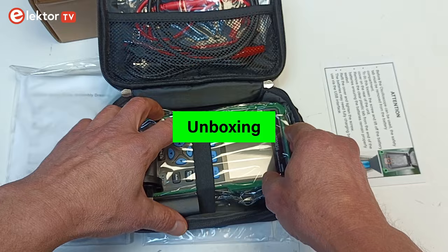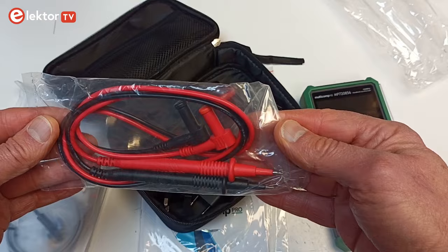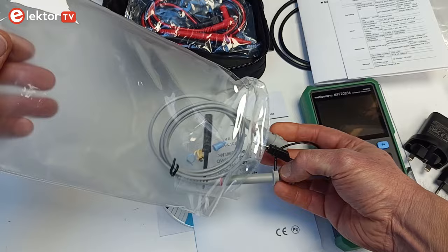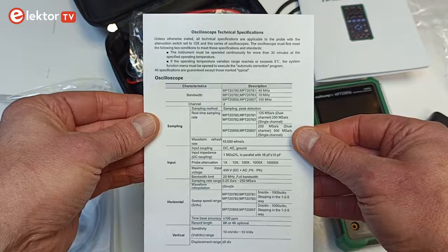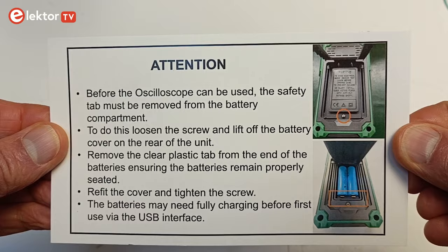The box contains a black pouch with the oscilloscope in it, together with a BNC-to-crocodile lead, a set of multimeter probes, a USB cable, and two power adapters — one with UK-style prongs and one with European-style prongs. Tucked away under the pouch is a passive 100 MHz oscilloscope probe, a quick guide and a datasheet in English, and — surprise — a CD-ROM. There is also a card with important information about the safety tab in the battery compartment that must be removed before using the oscilloscope.